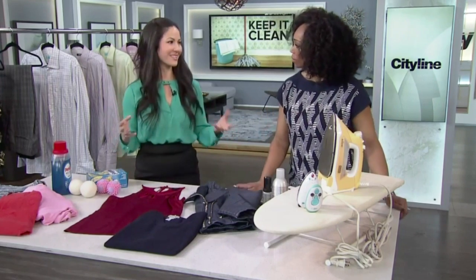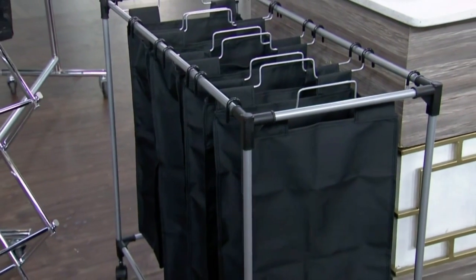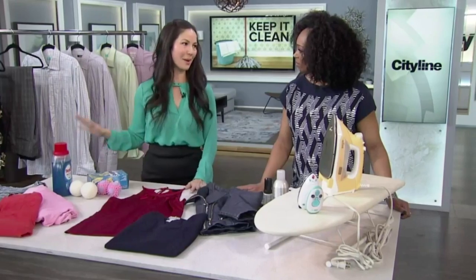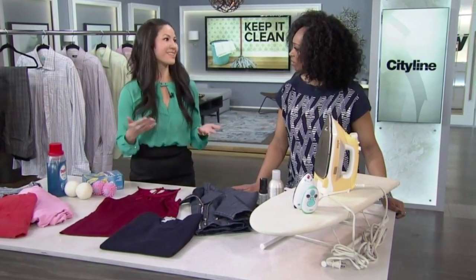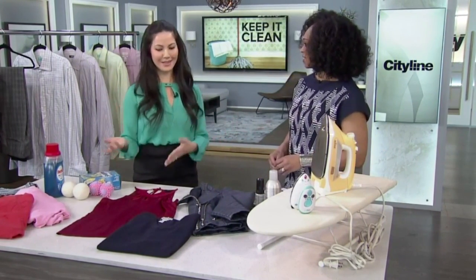It's important to have the right accessories in your laundry room — a small ironing table, a laundry sorter, and a drying rack. These ones are from Bed Bath & Beyond. Having all those accessories makes laundry that much easier. Don't be afraid of laundry — just understand the care label and what to do.